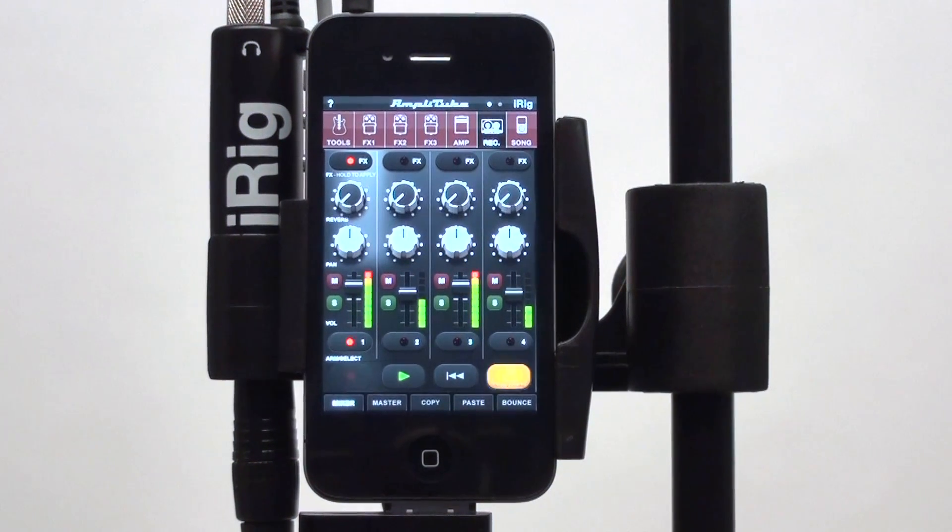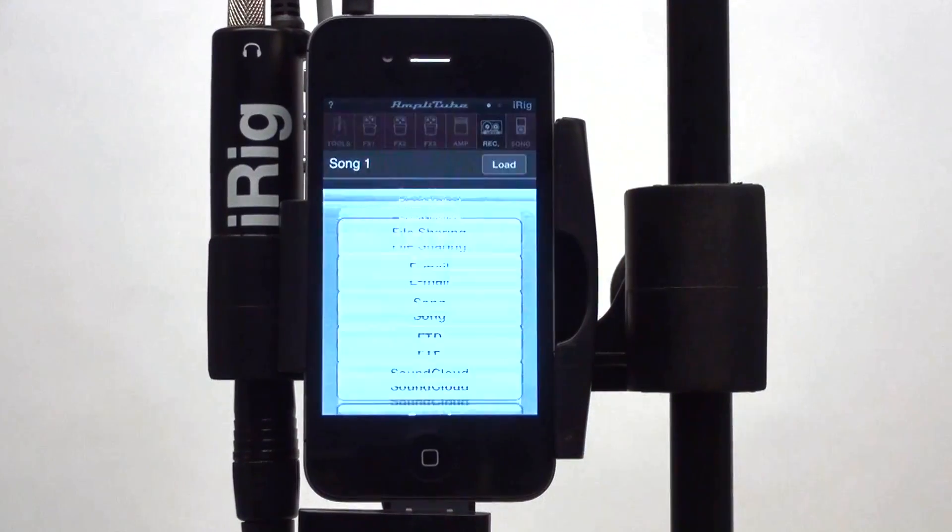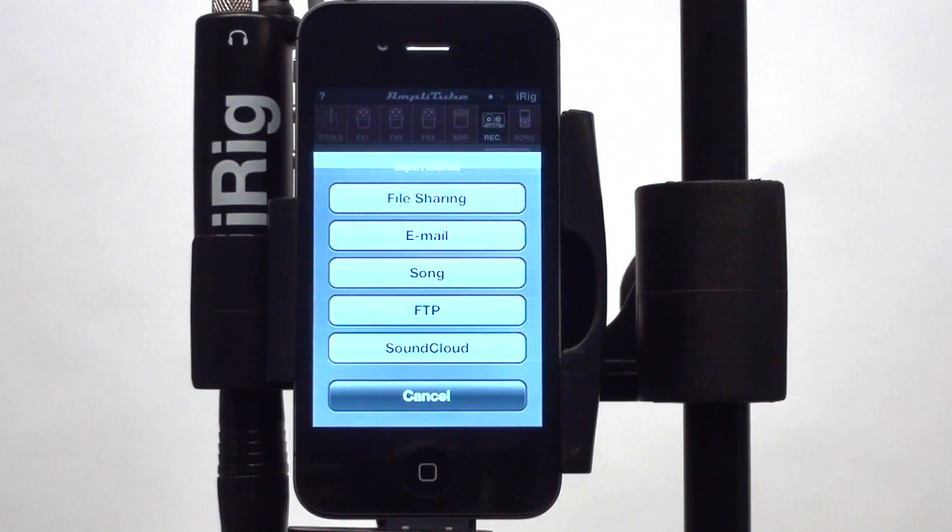Amplitube 2.5 also contains many other features, like the newly redesigned recorder section, retina display graphics, 30-pin audio support, and export via SoundCloud and FTP.